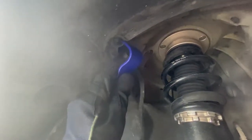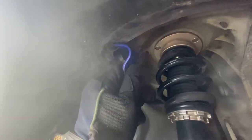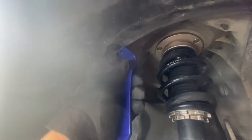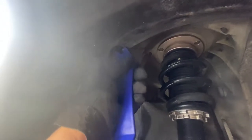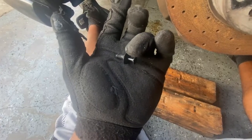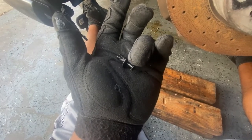Up here there's a tab piece, so you just have to get something like a trim tool remover, or a flathead, and get up in here to try to get this piece off. Pretty much you just push it in right here and pull it out, and then you can pull it right off.